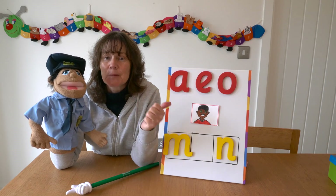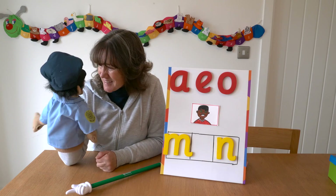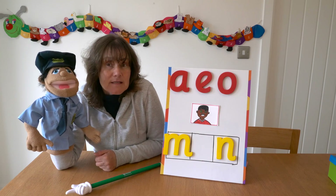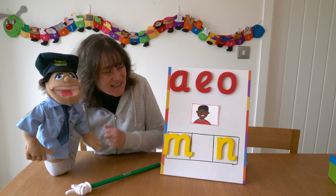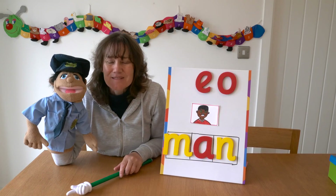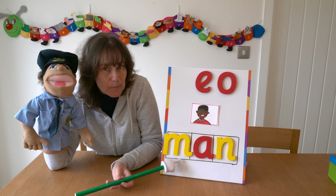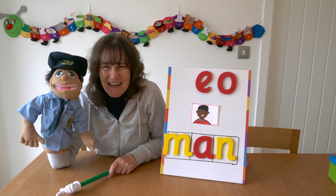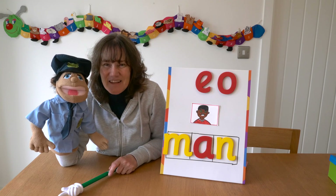Listen again. M-A-N — Man. PC Jim, what do you think is the missing sound? PC Jim said A. Do you agree? Let's put it in and see if it's right. So let's blend those sounds together to read the word. M-A-N — Man. Yes! Well done PC Jim! Let's try another one.